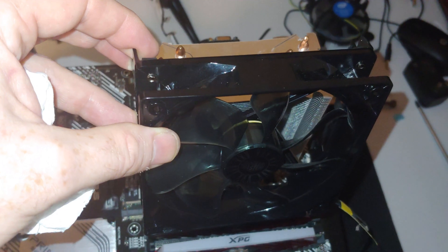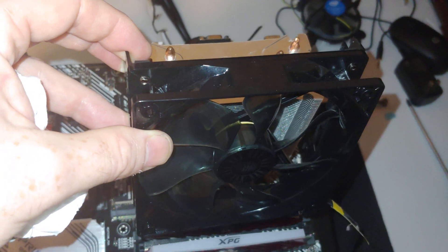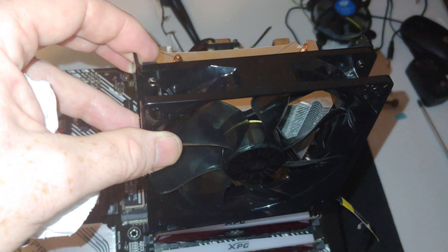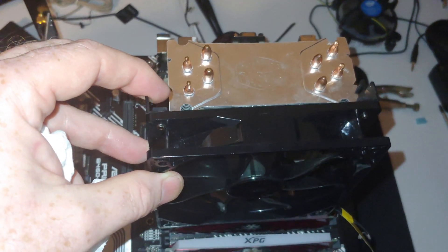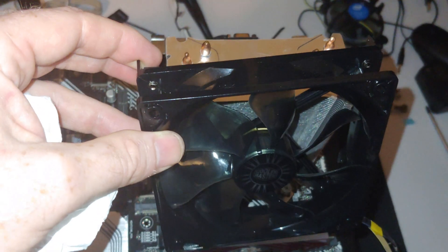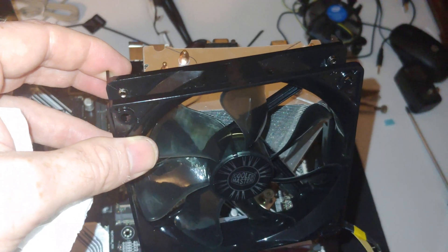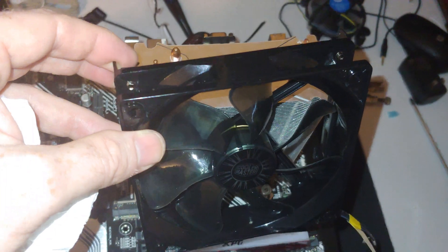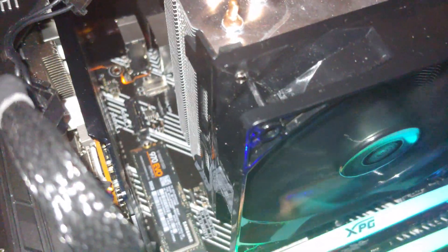We'll fire it up and see how it compares to the previous CPU fan. We're going to install the fan now and fire it up. We have it fired up — it's running. Sounds good. Definitely quieter than the Intel fan.